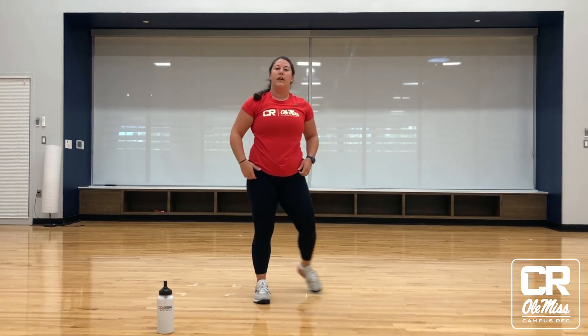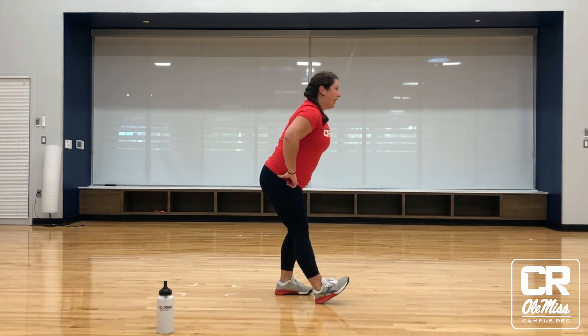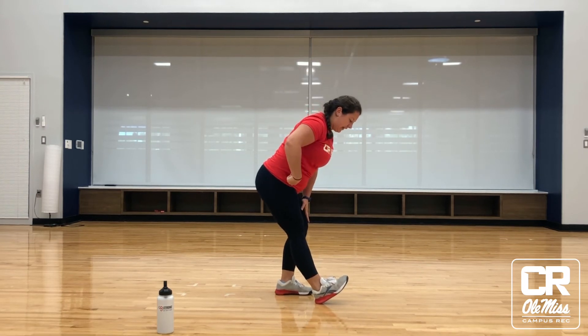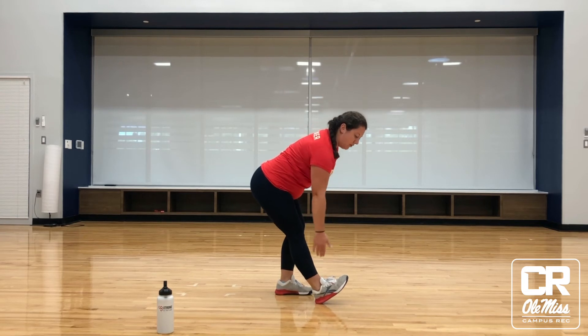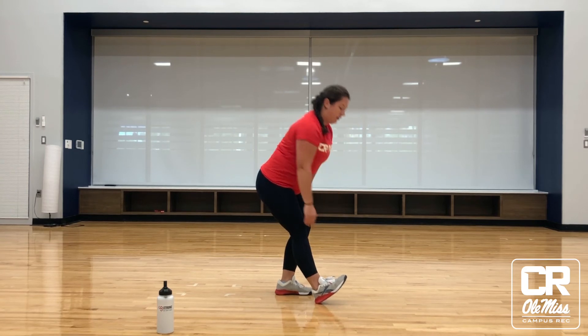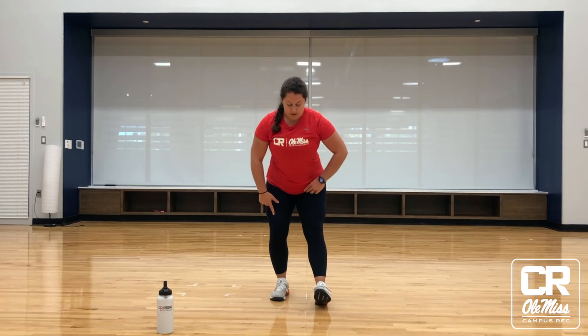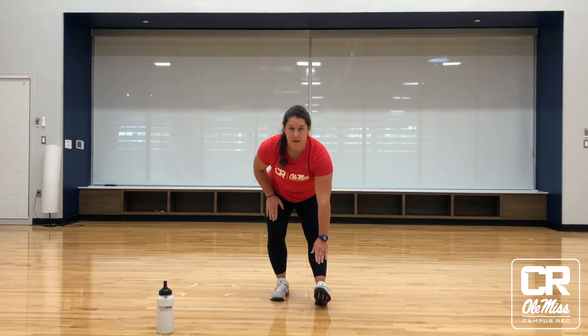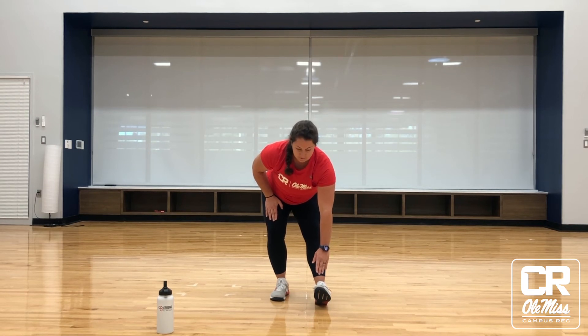Just a couple more stretches to make sure we're feeling good after this race. We're going to come into that split stance again, propping one leg forward, hip hinging, stability leg is bent slightly, and then we're going to reach for that toe. Our goal is not to touch the toe but simply to reach for it — we should feel a big stretch through the calf up into the hamstring and around into the glutes. Again, split stance, one leg comes out, stability leg has a soft bend in the knee, hip hinge and reach forward, feeling that full straightening of the leg. Hold each side for 30 seconds to a minute.